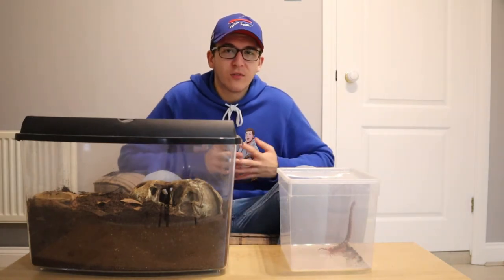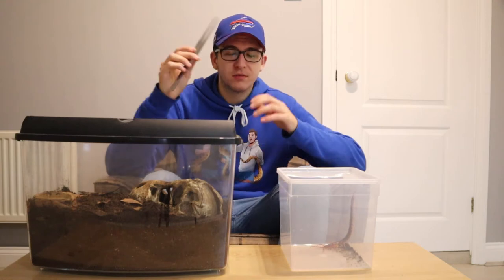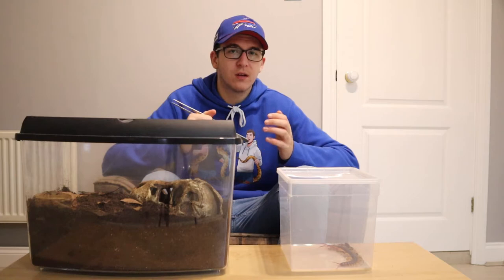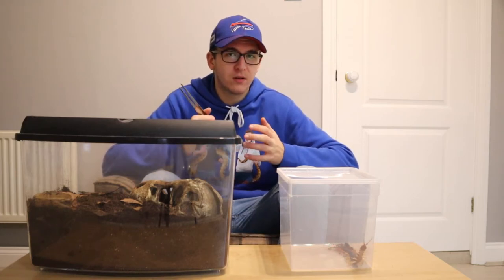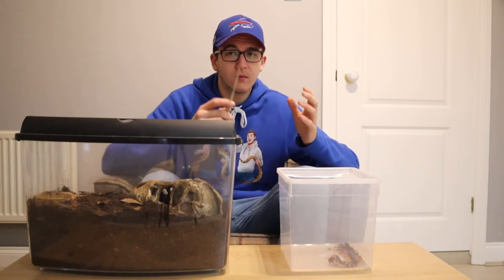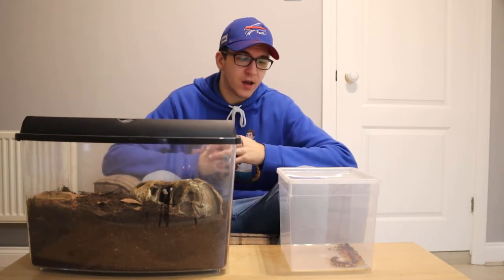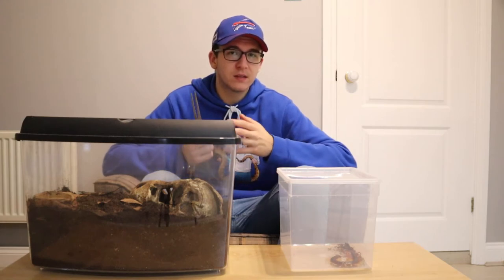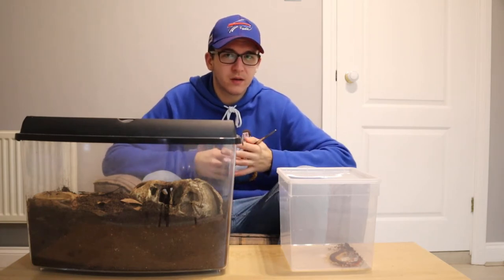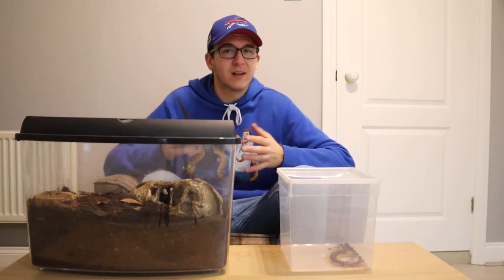Let's talk about handling your Vietnamese giant centipede — basically, don't. Get yourself a pair of long tongs. You don't want to handle a giant centipede or any centipede, as you don't know whether you're allergic to the venom, and even if you're not it can still do a lot of damage and put you in hospital. With a centipede, you just want to watch it, observe it, and transfer it from enclosure to enclosure as carefully as you can. Even people who do handle them report that centipedes do test bites as they walk along.